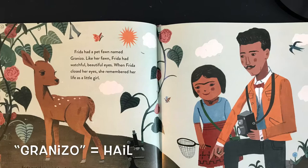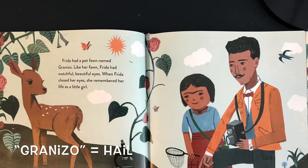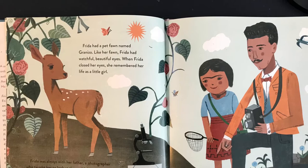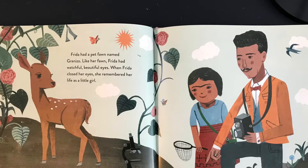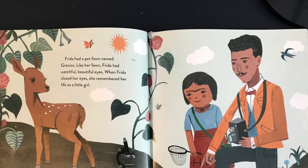Frida had a pet fawn named Granizo. Like her fawn, Frida had watchful, beautiful eyes. When Frida closed her eyes, she remembered her life as a little girl. Frida was always with her father, a photographer who taught her to look at the world through curious eyes. Frida and her father would walk to the park to collect bugs to look at under a microscope. Frida's father also taught her how to paint finishing touches on his photographs. Frida loved the small brushes and the beautiful colors.